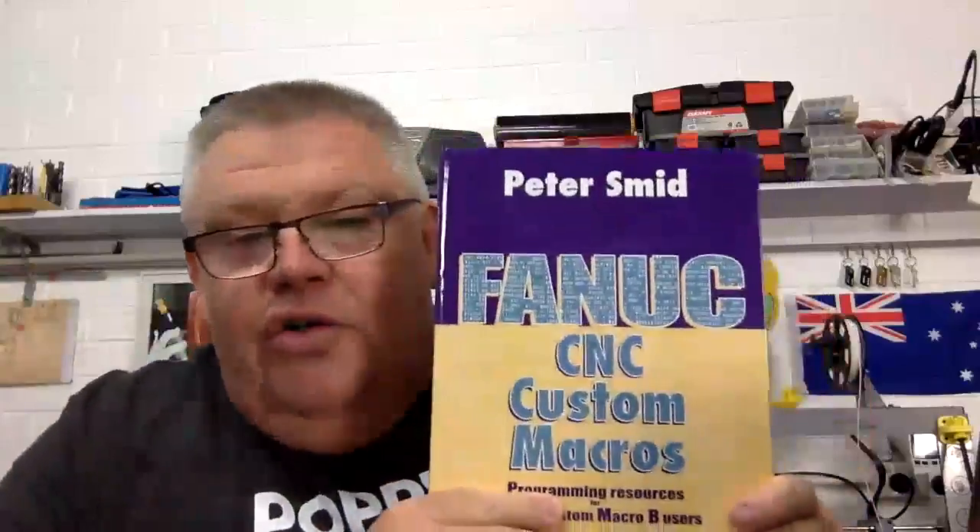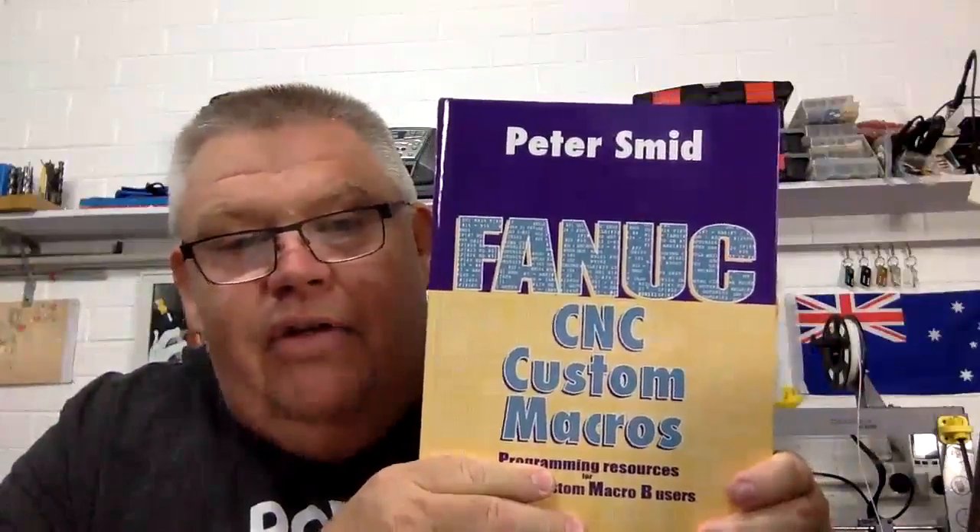Sorry I haven't been putting up video content lately — been flat out. As most of you know, I just got back from Vietnam a couple of weeks ago and had an awesome time. I highly recommend it if you haven't been. To say thank you to Lionel for hosting me over there, I got him this Fennek Macros book. And funny enough, MFG Machinists bought the same book on Instagram — I couldn't believe it.